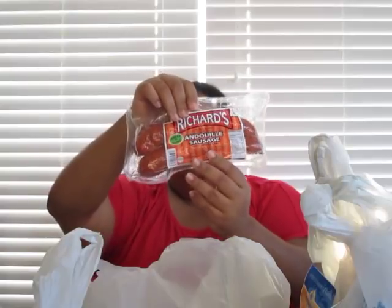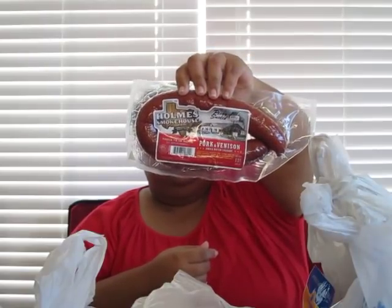I have some andouille sausage — I've never tried this brand but I'm gonna try it this time. I have some other sausage to try as well. It had a nice brown color and it looks good, so hopefully it's good. I also have two packs of corn — fresh corn for Saturday, and if I do another seafood boil later I'll already have corn in the freezer.